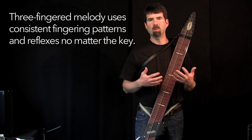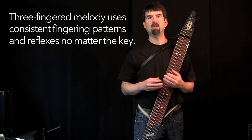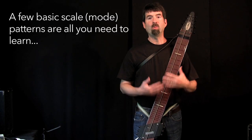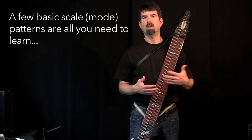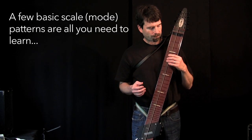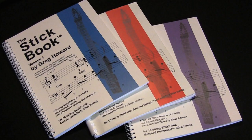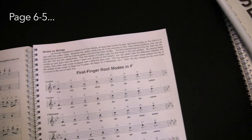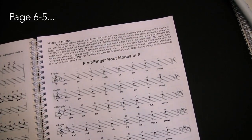And because I'm using a three-fingered melody technique, that's a very easy thing to do just by virtue of knowing a few basic scales. So let me show you how that works. We'll do this in F, which if you have the Stick book, you'll notice page 6-5 of the Stick book, which is the first finger modes in F.